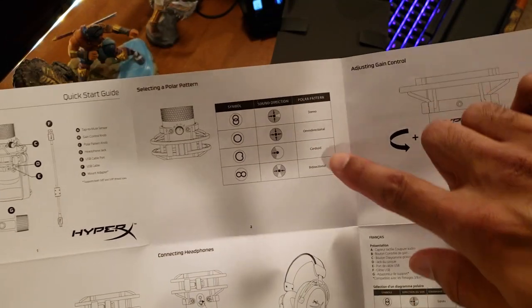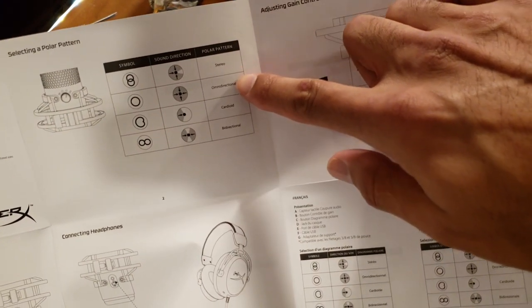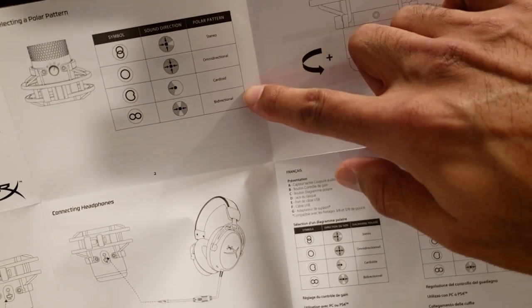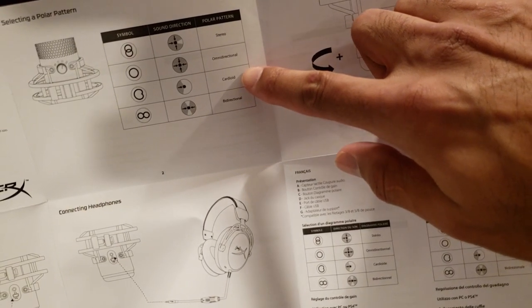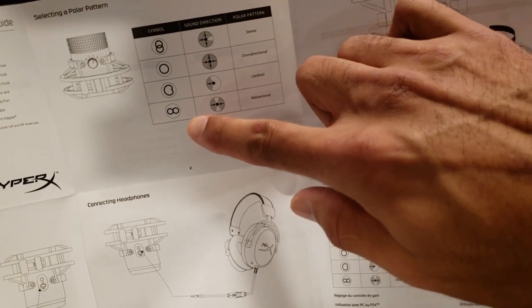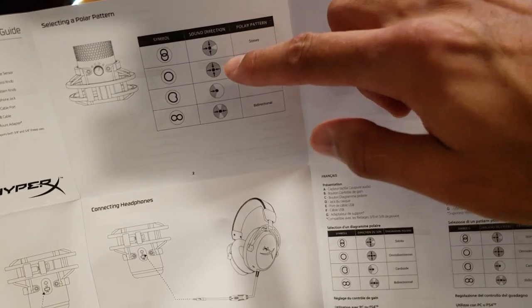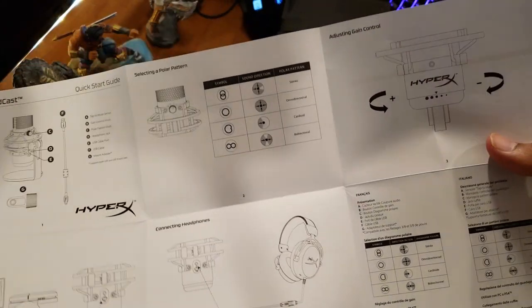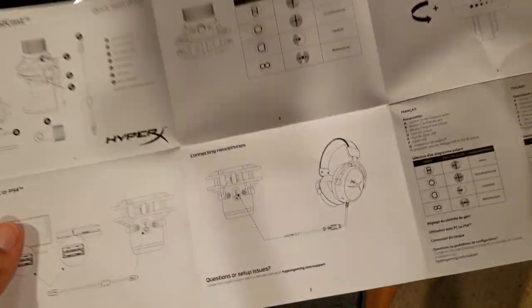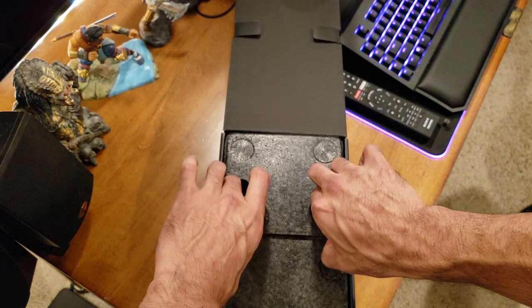The quick start guide shows your four different recording directions: stereo, omnidirectional, cardioid, and bidirectional. I'll be using cardioid because I'll always be in front of the microphone. But if you need stereo left and right, front-and-back for two people talking, or omnidirectional to capture a whole group — this mic has you covered. You can also connect headphones to it.